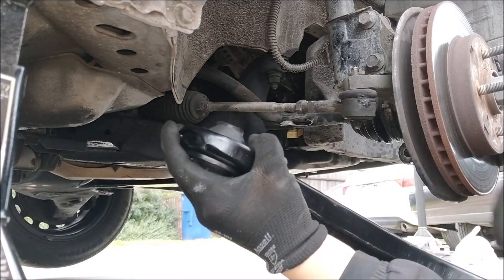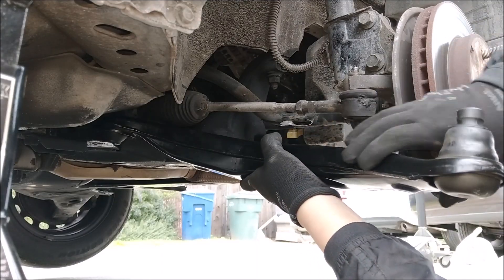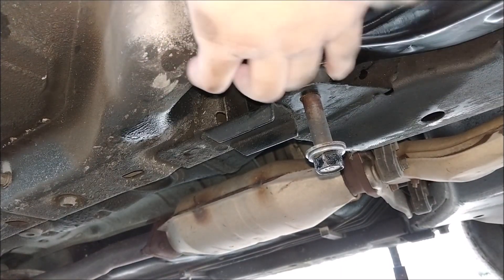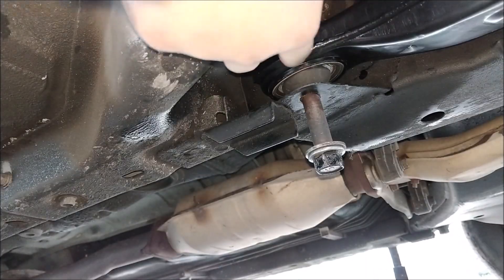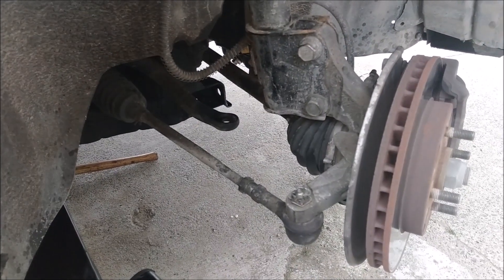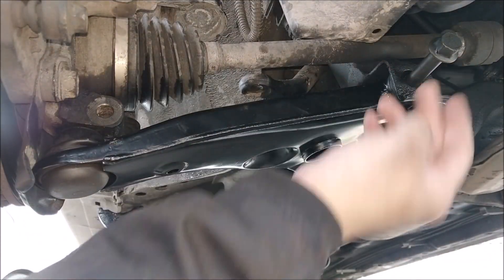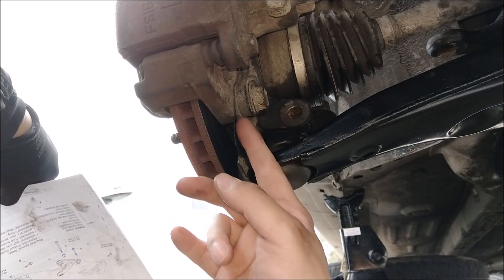Installing the lower arm joint is the hardest part of this repair. First I slide in this part right here — it connects to the lower arm and the cross member connection. I put the bolt through and just thread it in. Now I turn the wheel to the left so I can swing the lower arm across. When you swing the lower arm across, it will fit in right here. I put the bolt here to keep the arm in place. Now you can turn your wheel straight.